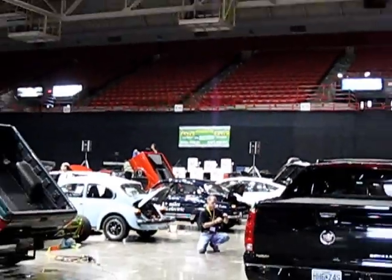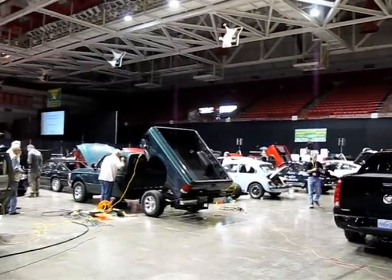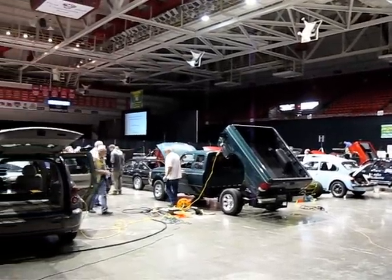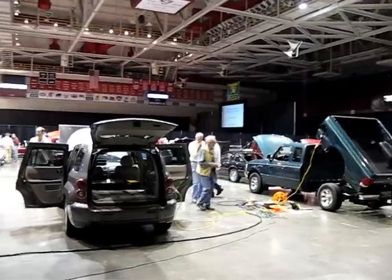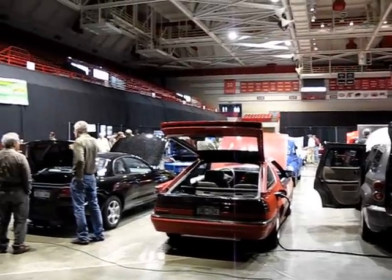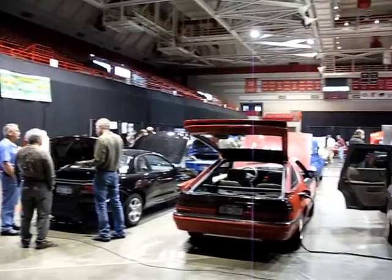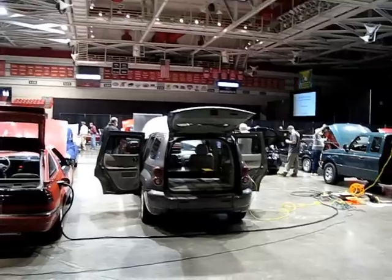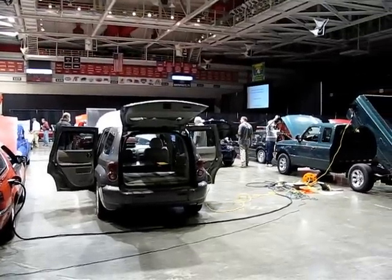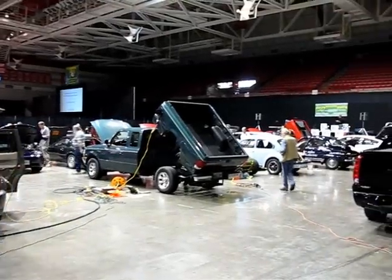Here we are at EV Con 2012, taking a look at the floor here in the Show Me Center Arena. This is where all the electric cars have come to be looked at, charged up, and had people check things out. We'll take a little walk around and see some of the different cars, since last year I didn't really get to see anybody else's car. Should be fun.